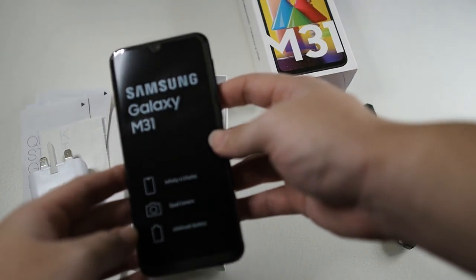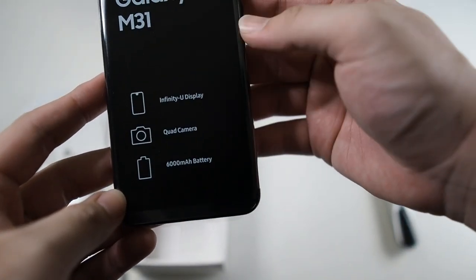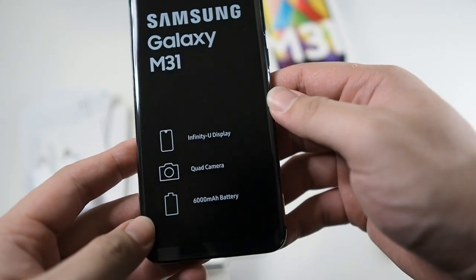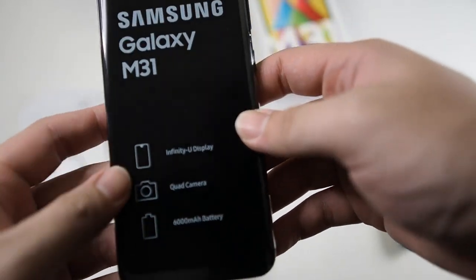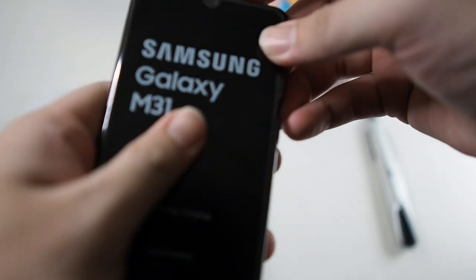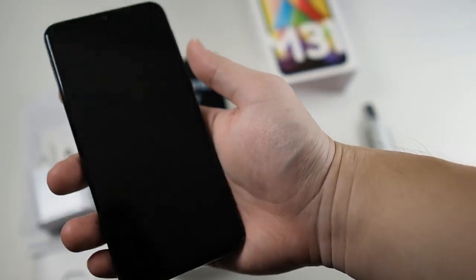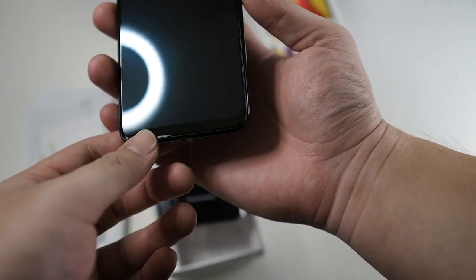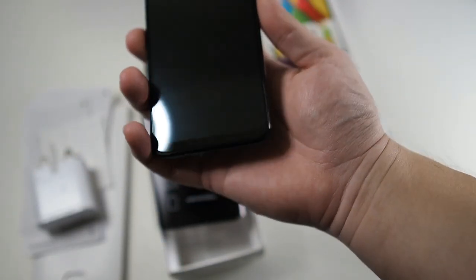The Samsung Galaxy M31 features an Infinity-U display — a small notch cutout, not a punch-out — a quad camera, and a massive 6000mAh battery, one of the biggest I've ever tested. Sliding the phone out, it's pretty nice in hand with a large display. The bottom chin is pretty obvious compared to the Galaxy A51 and A71, but those are way more expensive devices.